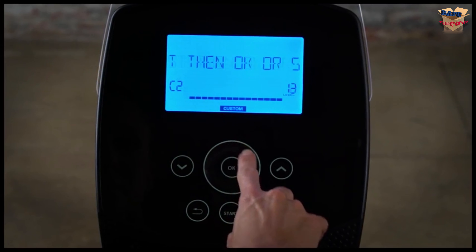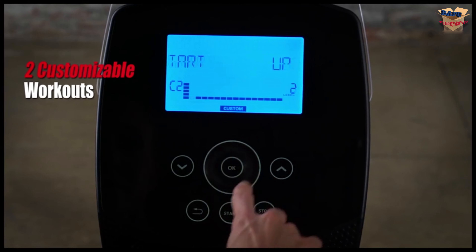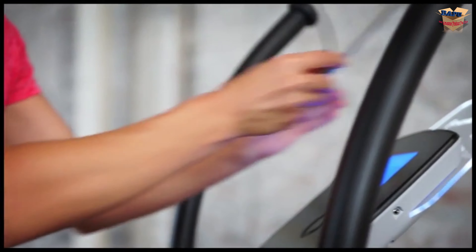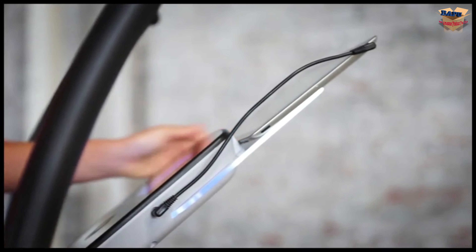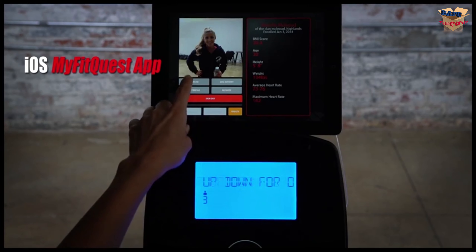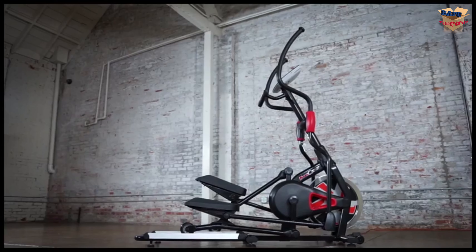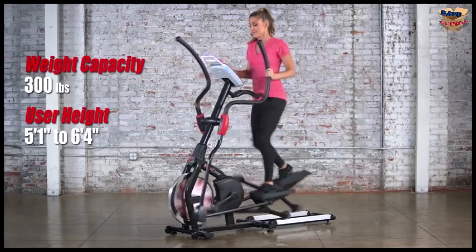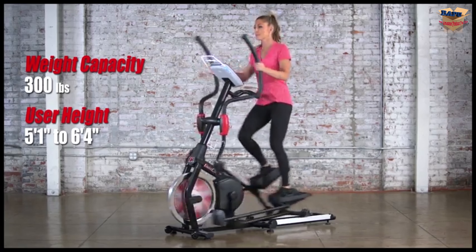Our computer also allows you to customize your own workout programs that are just right for you. Your elliptical features a pair of embedded stereo speakers so you can listen to your favorite workout songs. All that hard work isn't wasted — our free My Fit Quest app automatically tracks your progress so you don't have to. Durably constructed out of high-grade steel, the X-Class 710 supports up to 300 pounds and users ranging from 5 foot 1 inch to 6 foot 4 inches.